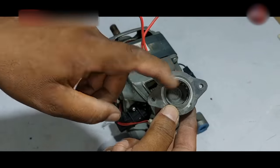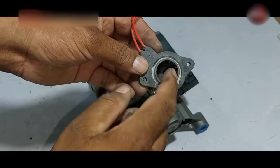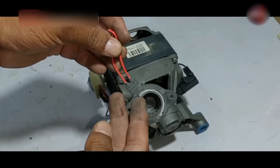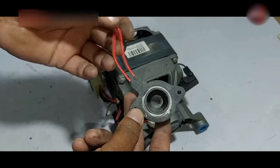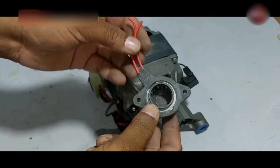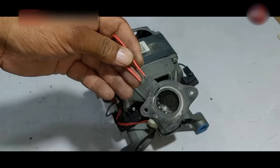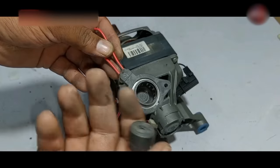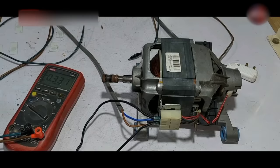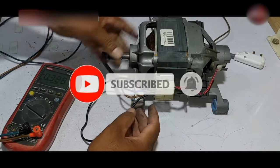When this magnet rotates inside the taco, the coil produces voltages, and these voltages go directly to the PCB board. The PCB then detects at what speed the motor is rotating. When the magnet rotates at the highest speed it produces maximum AC voltages. The PCB converts the high volts to low, then tells the microcontroller at what speed the motor is rotating. Now I will check the voltages coming from the taco.